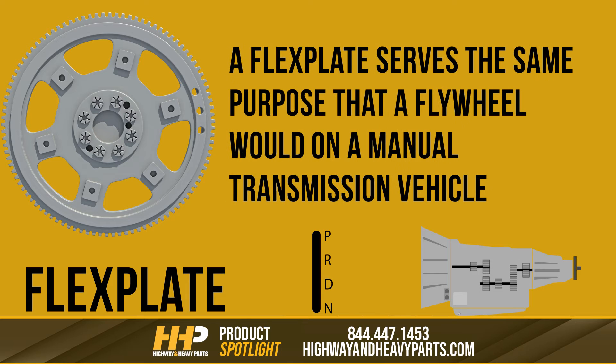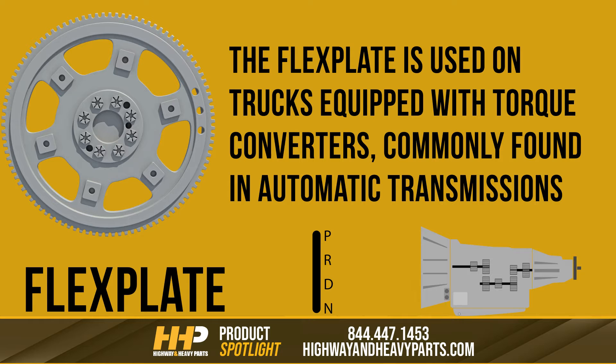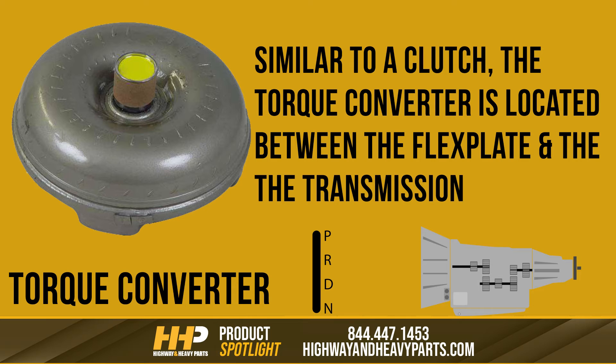As previously mentioned, a flex plate serves the same purpose that a flywheel would on a manual transmission vehicle, connecting to the crankshaft of your engine and helping transfer the rotational energy to the transmission. On the other hand, the flex plate is used on trucks equipped with torque converters, commonly found in automatic transmissions. Similar to a clutch, the torque converter is located between the flex plate and the actual transmission itself. This is where the similarities end between a flex plate and a flywheel.